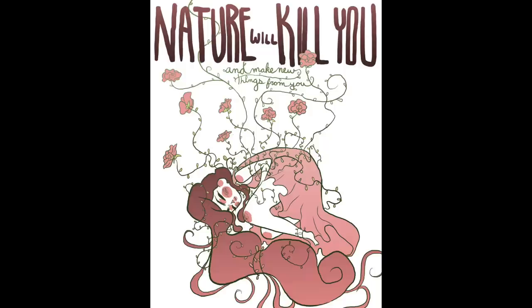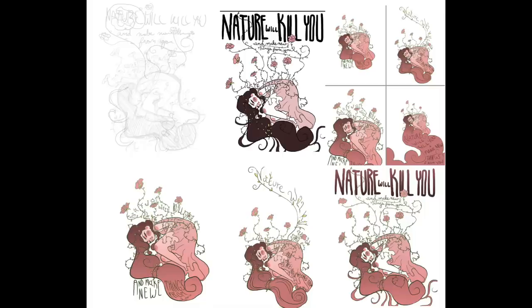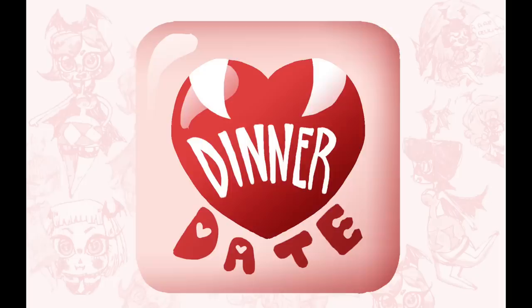This assignment was to choose a quote and make a poster based on it. I chose a quote from Night Vale — again, I was a huge Night Vale fan through college — and the quote was, 'Nature will kill you and make new things from you.'